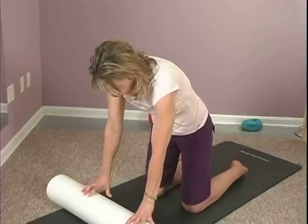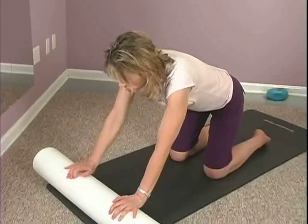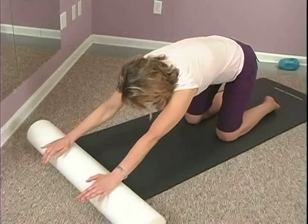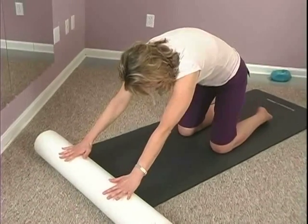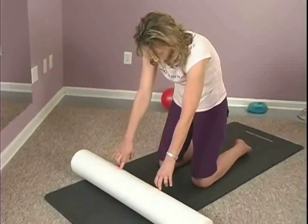With your hips stacked, you're going to roll that out. Now you can extend your hips. Draw that back. Get your back nice and open. Now pull from the navel. You're going to arch your back, and you're going to draw the sit bones back over your knees and use your abdominals to draw that foam roller back up.